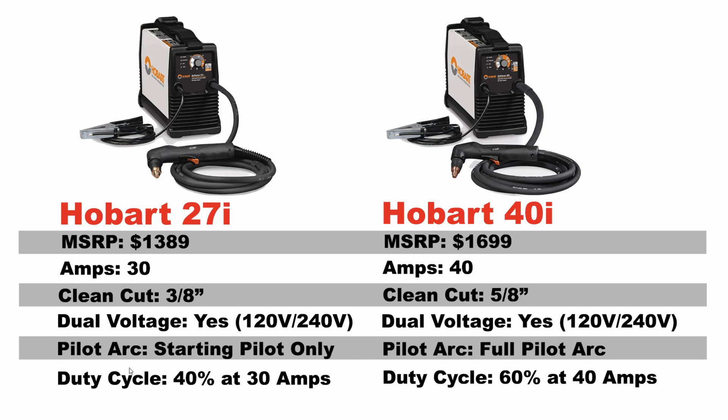Between the two machines, I think the $300 upgrade to the 40i is 100% worth it. Both of these machines are made in the USA and are built to be really rugged and survive a professional environment. If you know anything about the reputation of Hobart, they tend to make very well-priced machines that are affordable but professional quality — they hold up well, they're made in the USA, they have parts availability, you can find them at Tractor Supply. They're a really good brand, and if you're a professional or someone who likes to invest in high quality tools, the Hobart will serve you very well, and the 40i is going to be your best bet of the two.